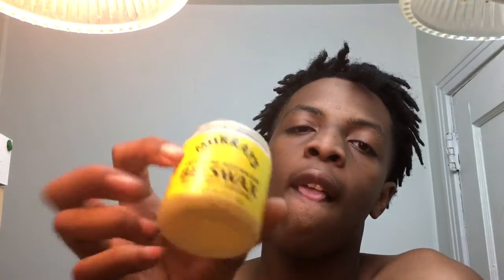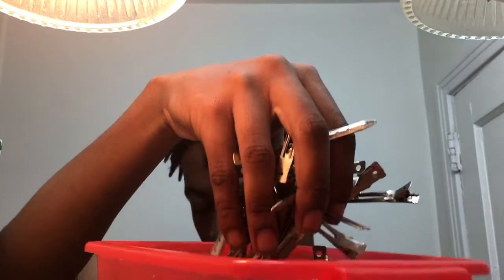I used to use beeswax right here, but I stopped using beeswax because it used to make my hair itch and it used to bring a lot of buildup. So you want a good locking gel instead.